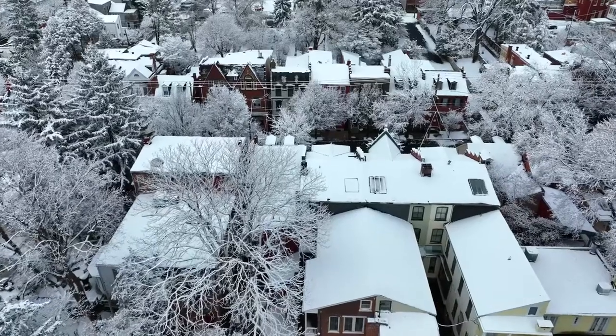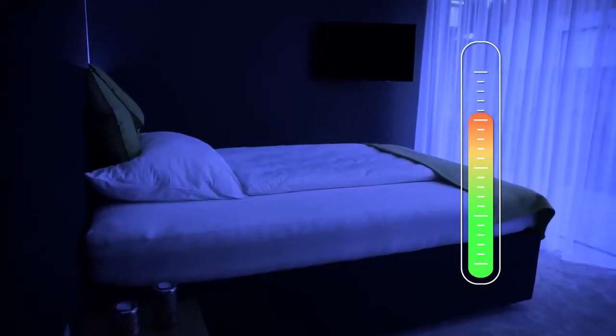This is particularly energy efficient in winter, since ventilation only takes place when there is a need and there is no constant exchange of warm air from the inside with cold air from the outside, which could cool down the room.